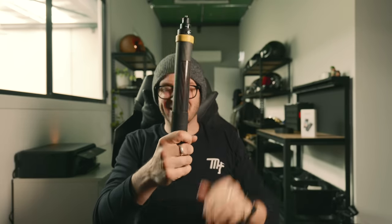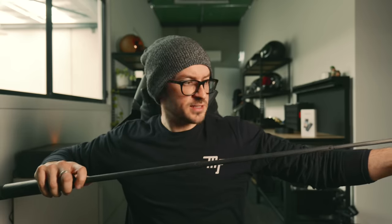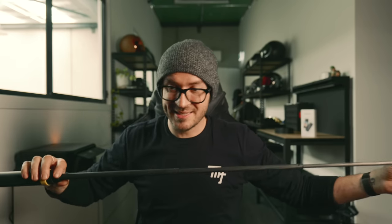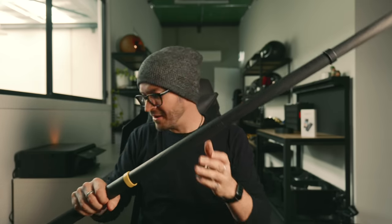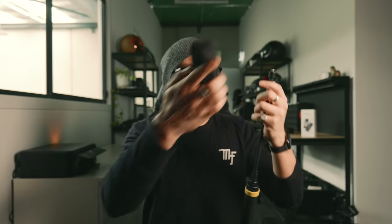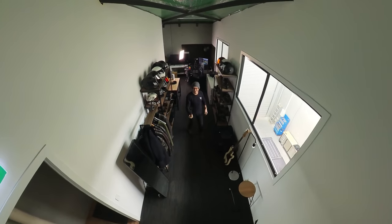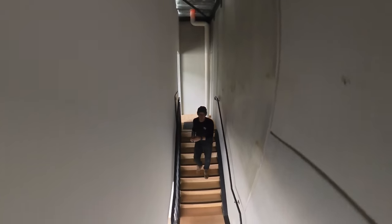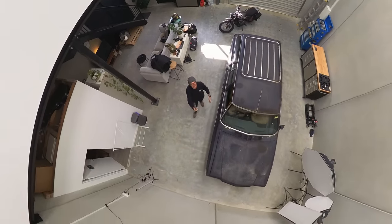Let me give you an example. Insta360 sent me this massive selfie stick — the standard size of your normal selfie stick is 120 centimeters, but this one is three meters long. Three meters! So this is perfect for cars and everything. I've never actually tested this out, so we're going to do this right now. It's in Mi mode now — let's go for a ride in super duper, super long mode. No need to reframe. This is straight out of the camera.